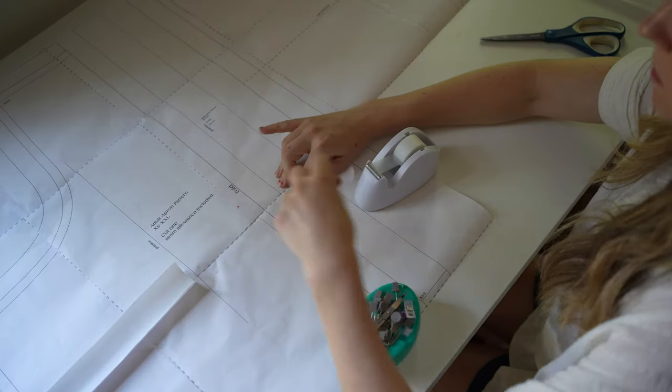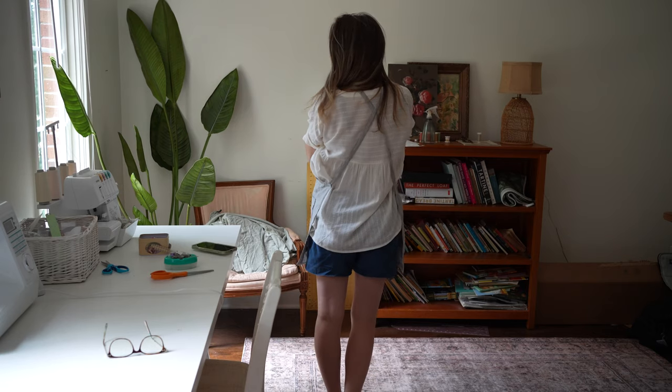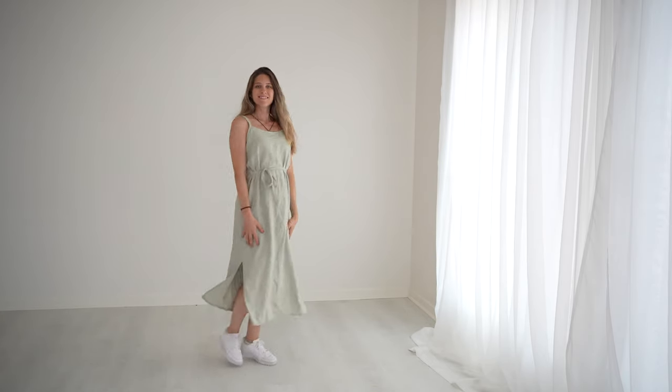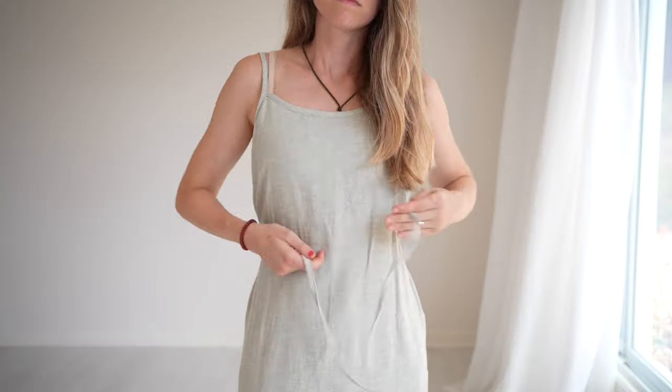Hey, I'm Christine and this is my weekend sewing vlog. This weekend I put together the kitchen apron by Rooney Patterns — I love it. And I also sewed up the saltwater slip dress by the Friday Pattern Company. I hope you join me as I hang out at home and create some more pieces for my handmade capsule wardrobe.